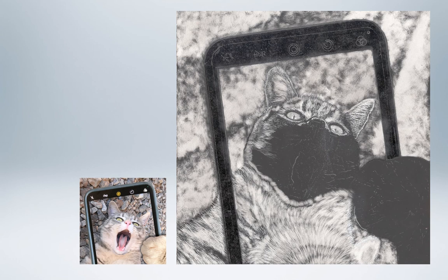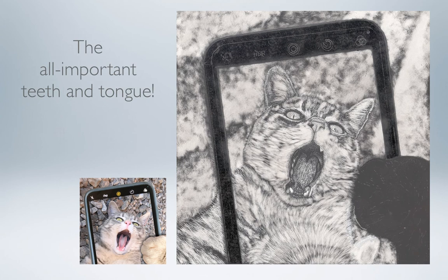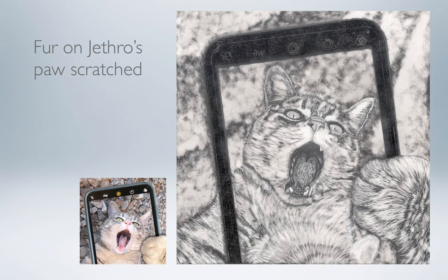My work continued on Jethro's face, and I finished up by doing that all-important teeth and tongue, where the emphasis is really going to be when people look at my finished artwork. More scratching created the paw with a little shadow left to make it look like it's on the top side of the phone. The paw is a little bit closer, so you can see that the fur strokes are a little bit longer and a little bit broader.